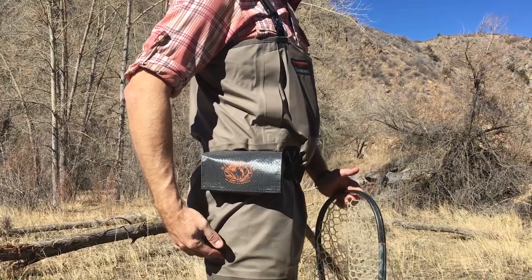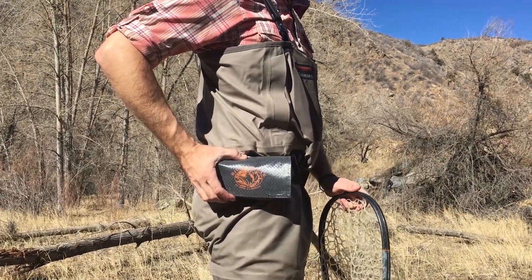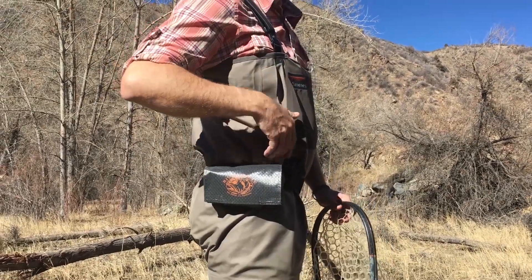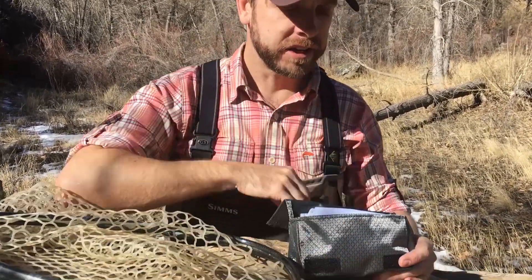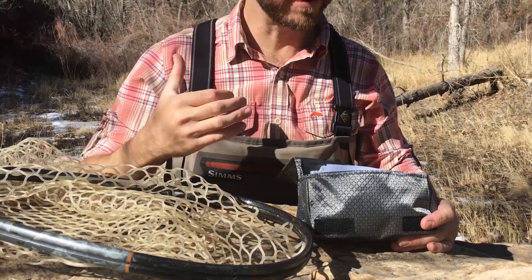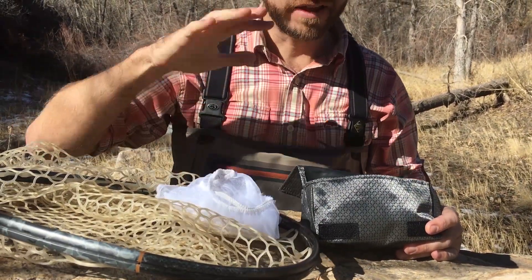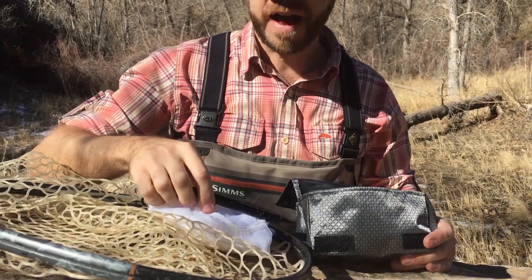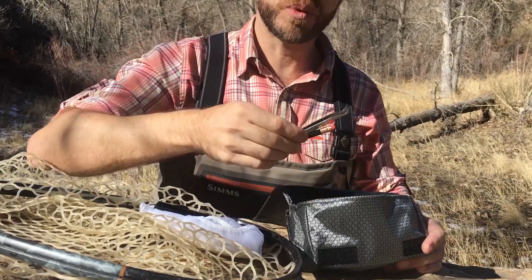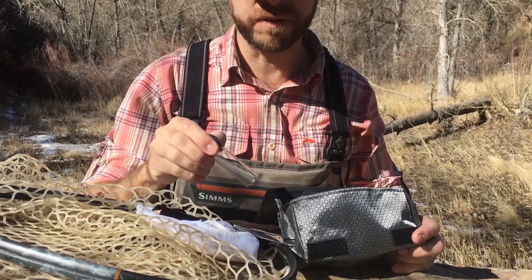The tools we're going to be using to match the hatch today can all be found in the River Oracle Streamside Match the Hatch Kit, which attaches cleanly to any standard wading belt or fly pack strap. Each kit is made out of ripstop nylon and is rugged and ready for the water. You're going to get a Sci-Fly Seine to help you sample the water, a rugged aluminum-coated fly fishing thermometer, a pair of sample tweezers and a pencil, and six half-ounce invertebrate sample vials.